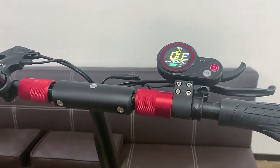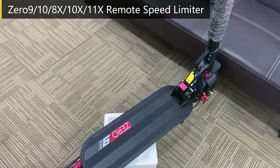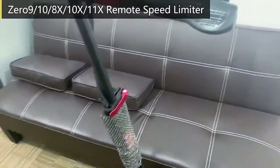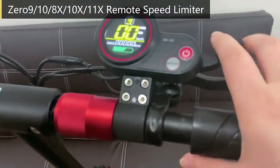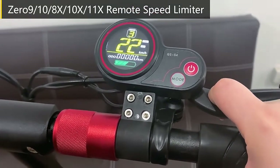Here is a Zero-9 scooter at its original speed.